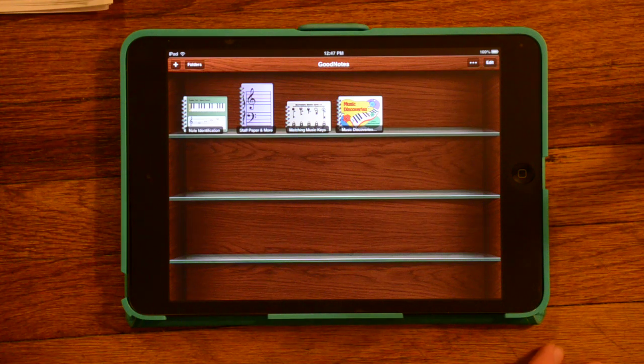This is the home screen. You can see some notebooks that I've already uploaded here. These notebooks can contain JPEG files or PDFs.